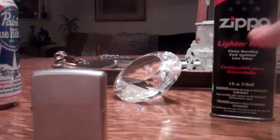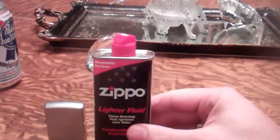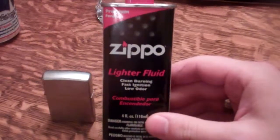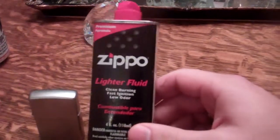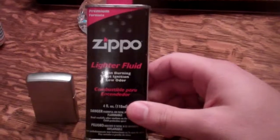Let me figure out the camera angle here. I have my Zippo lighter fluid. Some people say you don't have to use the Zippo brand, but it's recommended. I figured I'd play it safe and buy the Zippo brand, because it's not that much more than knockoff brands.